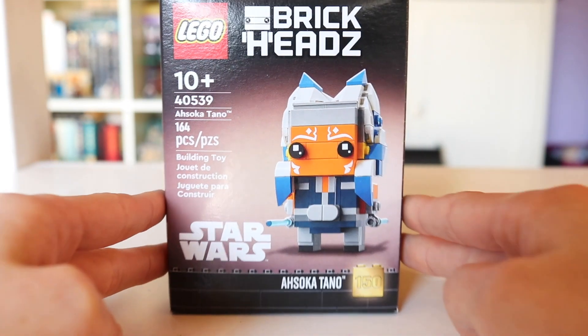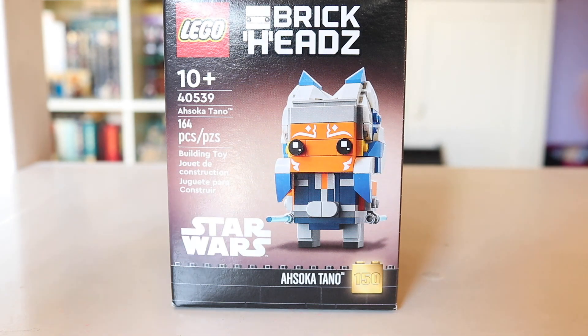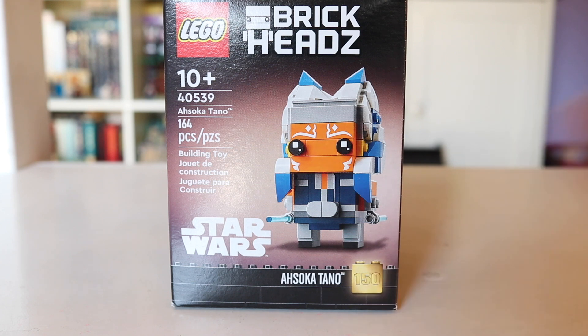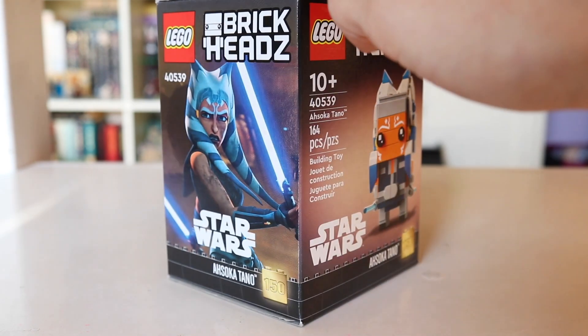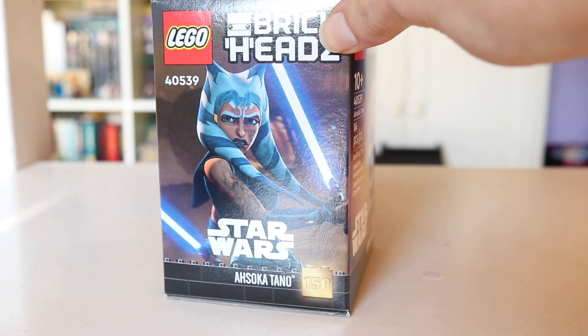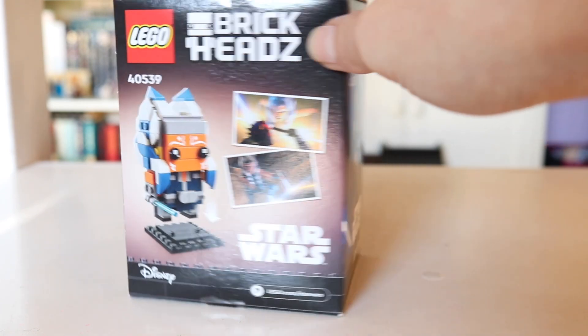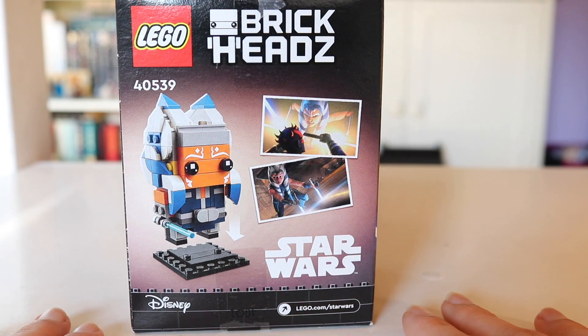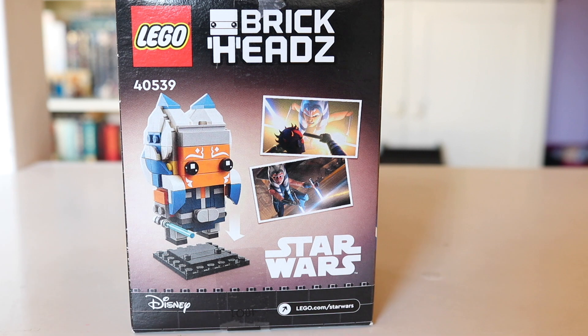We're going to begin by taking a look at the box art. I'm going to be quite honest — the front is a little bit dull looking for me. Not that Ahsoka needs a crazy background to make her shine; she's very interesting on her own. But I kind of wish that the 150th Brickheads, being what it is, could have at least been a double Brickhead set.